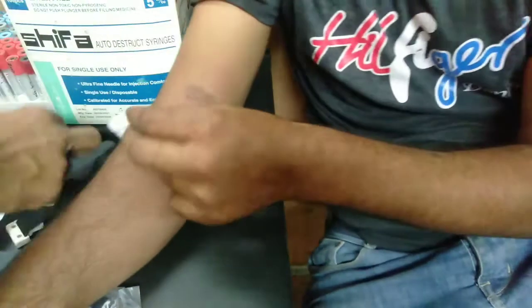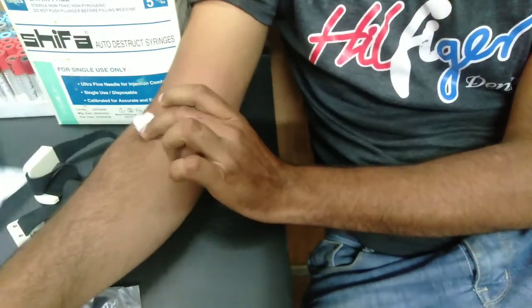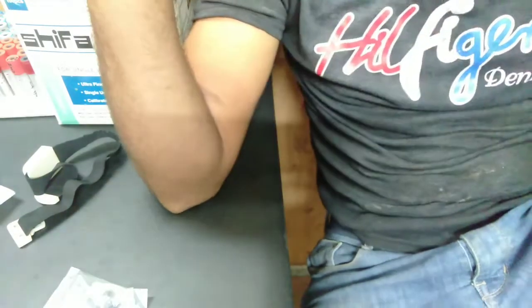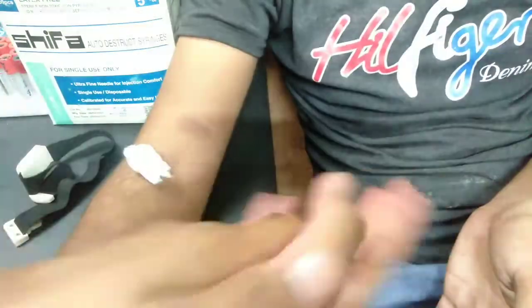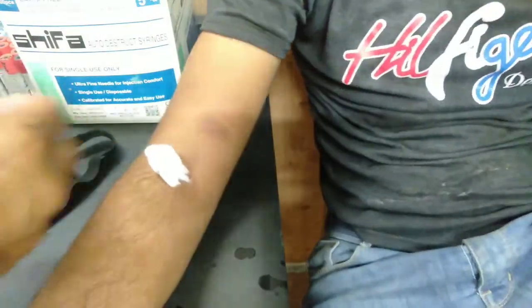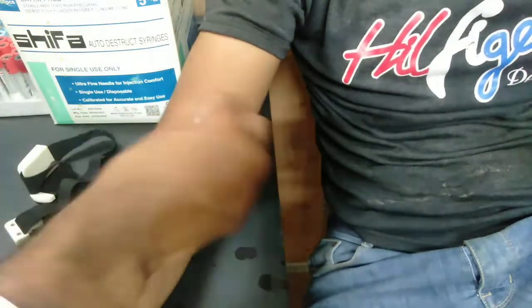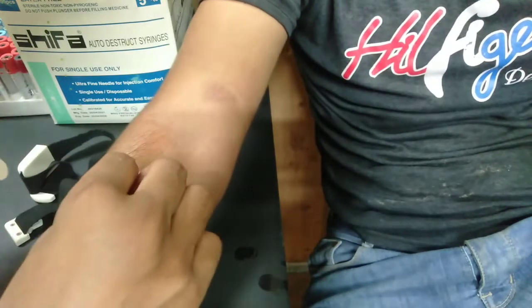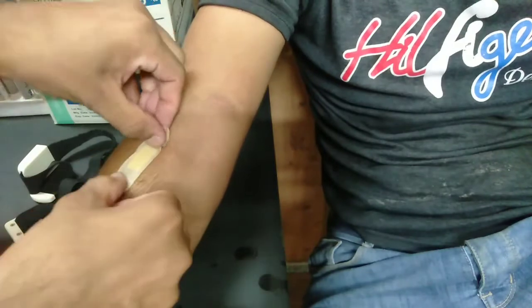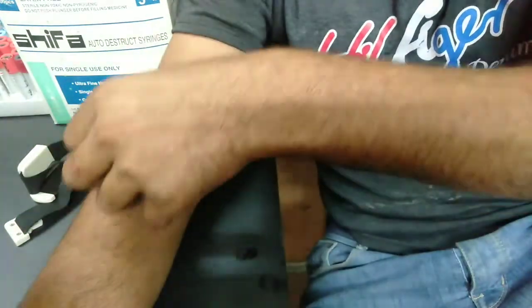After taking the patient's blood, we will send it for testing. We will preserve the patient's blood. After taking the patient's blood, we will wash our hands with sanitizer. We will put a plaster or tape on the site so that the patient's blood loss can be stopped. We will put it here.